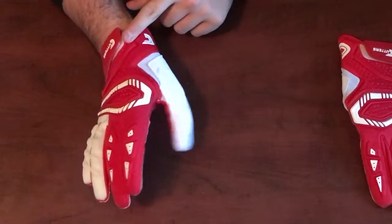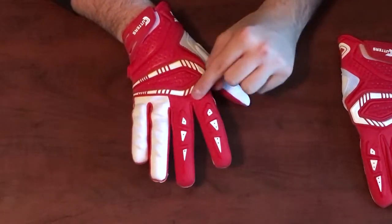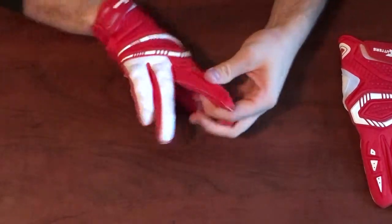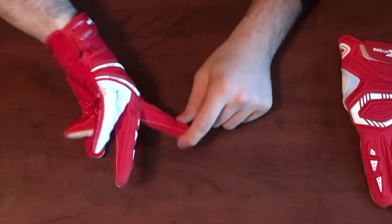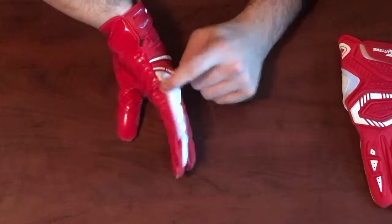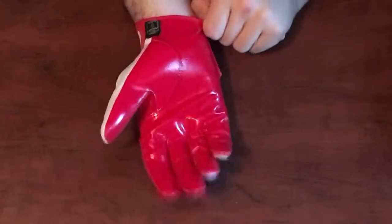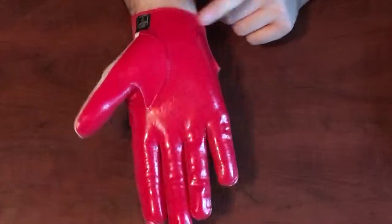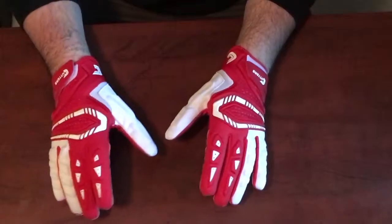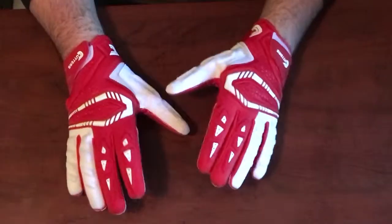There's mesh material to give you some flexibility and breathability, and all along the top we have perforations. There are also some perforations inside this material. We actually have no perforations on the insides of the fingers — hopefully it's breathable enough without them. On the inside we have the Cutters C-Tack grip with the RevTac coating, which I'll talk about in a bit. It also has some perforations on the inside.